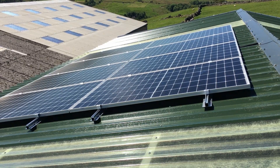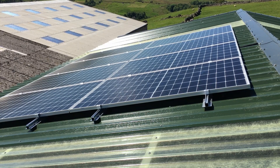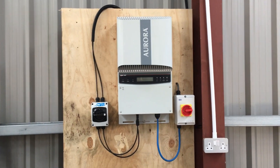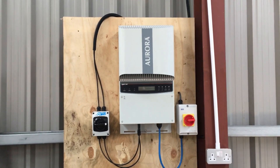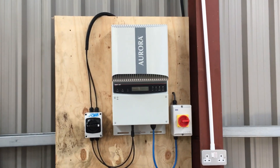That's all the panels fitted. Let's go down and see what happens when I power it up. The wire comes from the roof in the conduit, down the roof, down here to the inverter that I've mounted on the wall. I've actually got two of these inverters now because I bought another one for spares or repair off eBay and fixed that one as well.